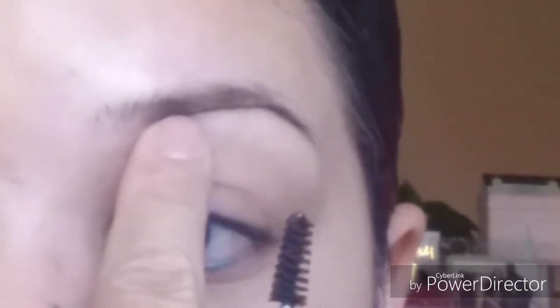Notice I'm not starting all the way in the front of my brows — I start right at this angle here, and I take the brush and brush it straight back. Then I go back in and fix the tail of my brow. I always start here; I never start at the beginning of the brow.